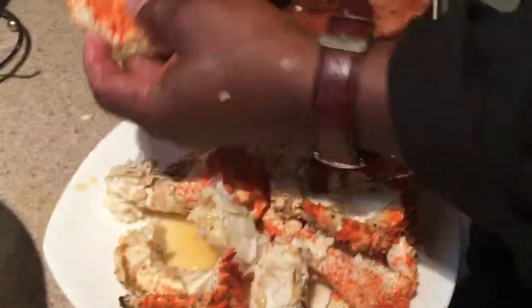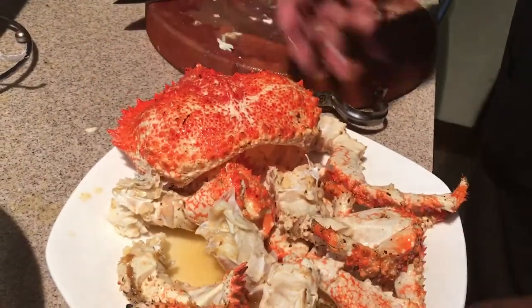I'm gonna go ahead and take this now, melt some butter, and eat it like I would an Alaskan king crab leg. That's a lot of meat — that's really nice. And you still have your shell for your presentation.